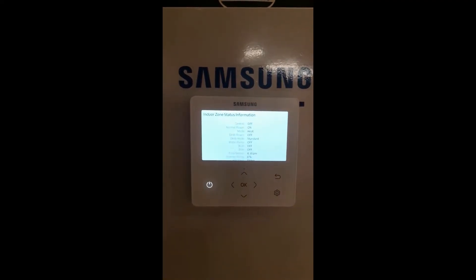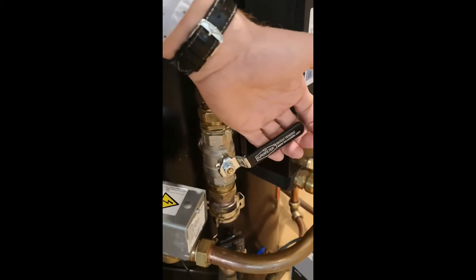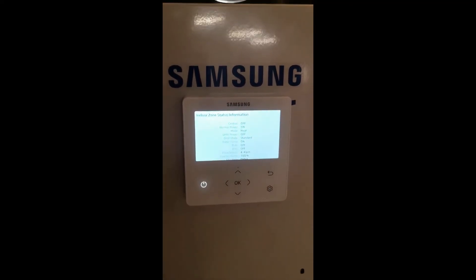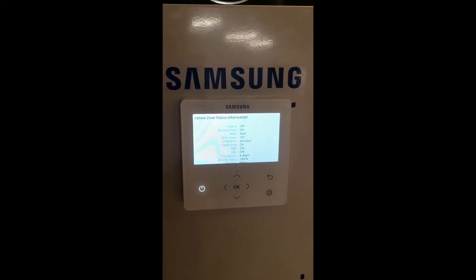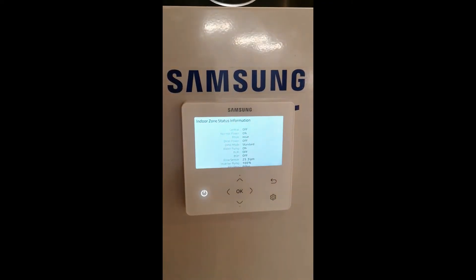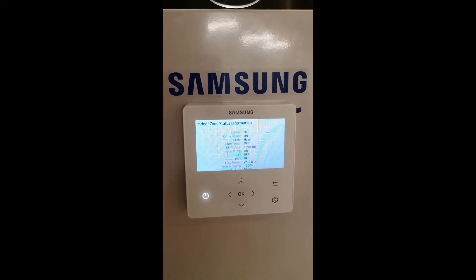In our case it's nice and simple. All it is is that this valve over here is closed. If I open it, you'll see that the flow rate goes up enormously, and by the time we get back to the controller in about 20 seconds the flow rate will increase and the E911 problem is solved. If your engineer can't get this to 20 litres a minute then he needs to look at this — this is not a problem with the unit.